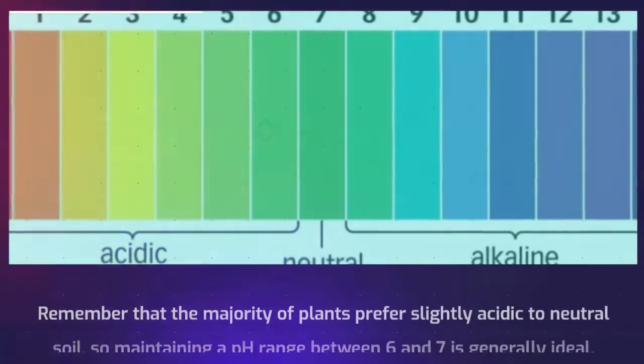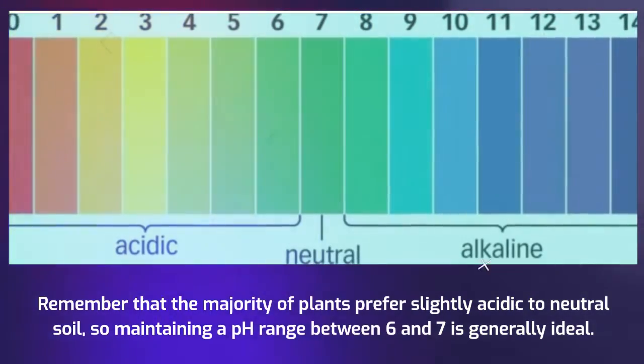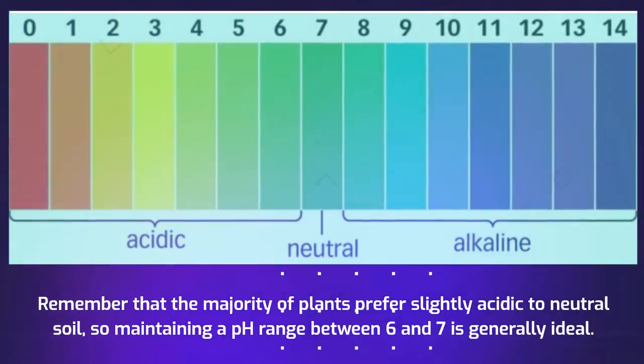Remember that the majority of plants prefer slightly acidic to neutral soil, so maintaining a pH range between 6 and 7 is generally ideal.